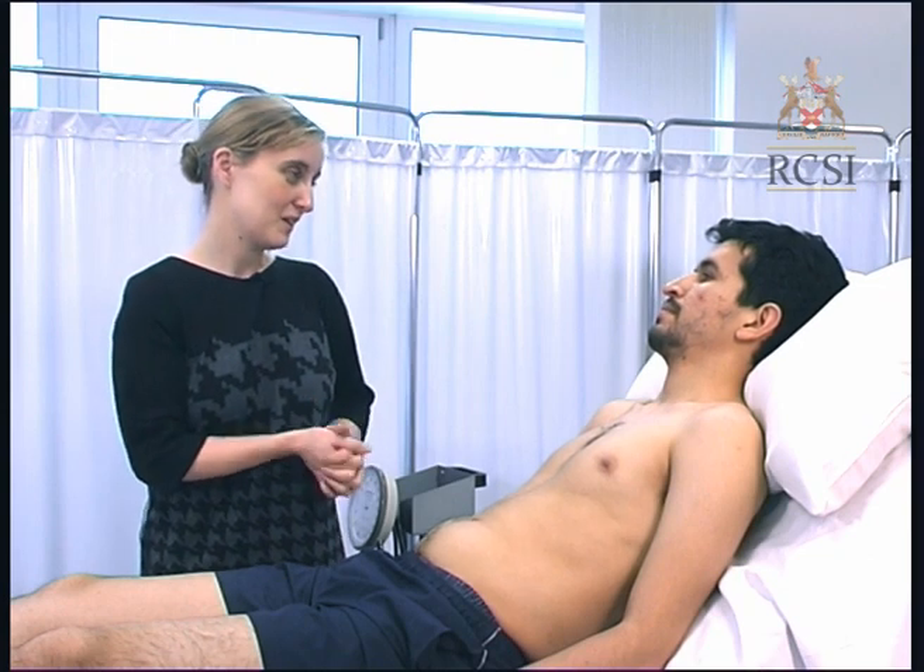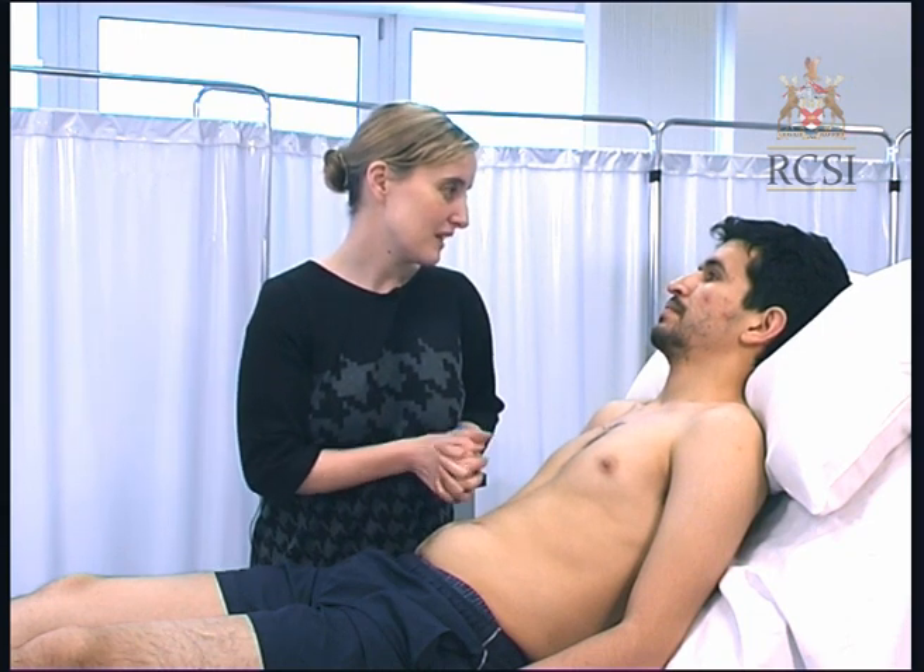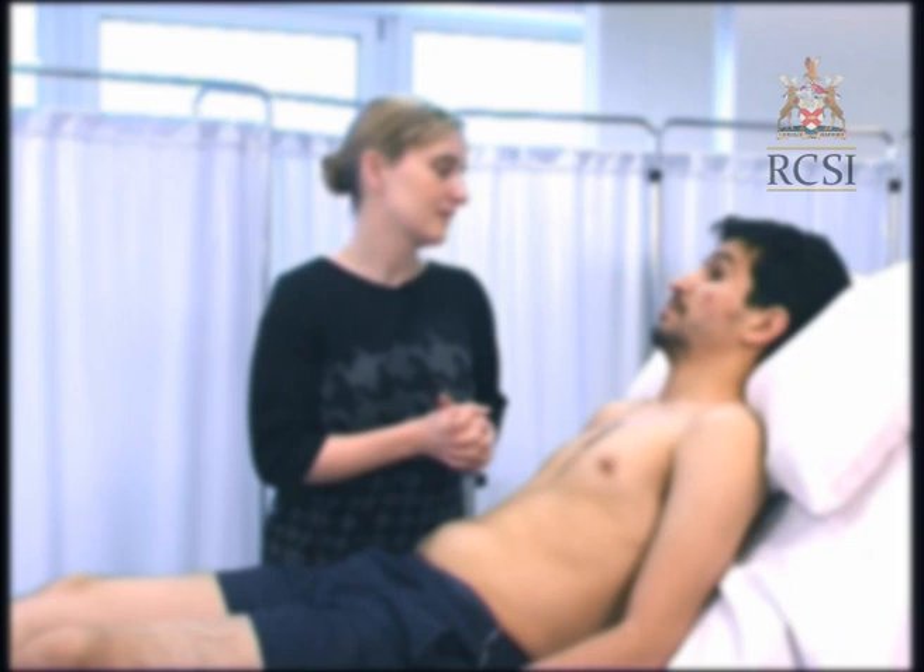I am now going to move on to examine your eyes. Can you look up and down for me please? Look for evidence of xanthelasma or corneal arcus which can be indicative of hyperlipidaemia. Look for evidence of conjunctival pallor indicative of anaemia. Jaundice may be present in the case of severe congestive cardiac failure leading to hepatic congestion. Look for malar flush — a red-blue tinge over the cheeks — which can be seen in severe mitral stenosis.